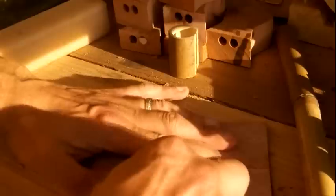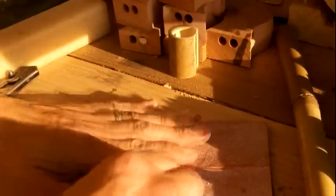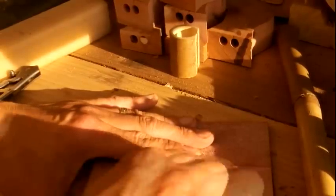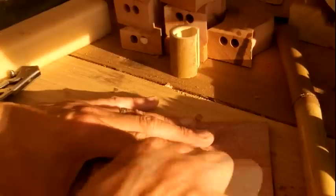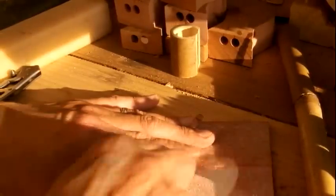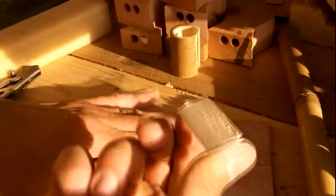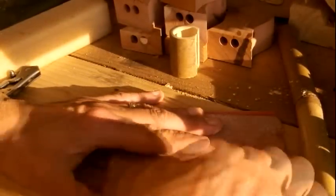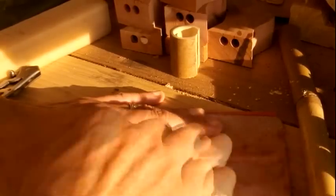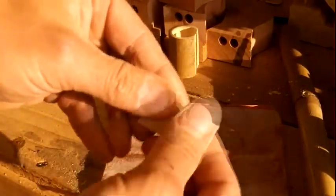I'm just taking some regular old hand sandpaper here and going back and forth just a little bit. Just keep rubbing it back and forth — Indian flute making 101 right here. This particular technique of rubbing a piece of wood back and forth on sandpaper is something people have been doing for thousands of years, not just Native Americans. This is how you shape things. And look at that — it's almost flat. Nice and flat, and it even feels smooth too.